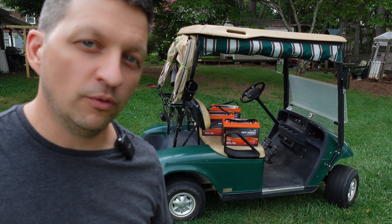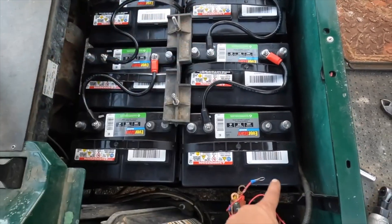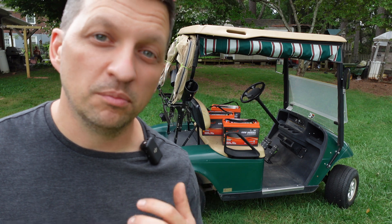We converted this cart to use 12-volt lead acid batteries but there was a fault with the charger. Before I put them in the camper I can put these in while we wait on the charger.